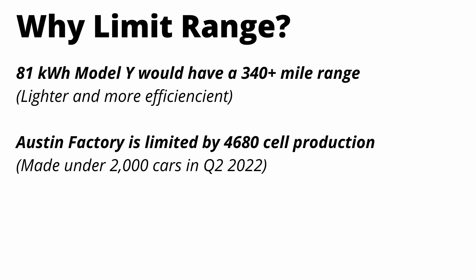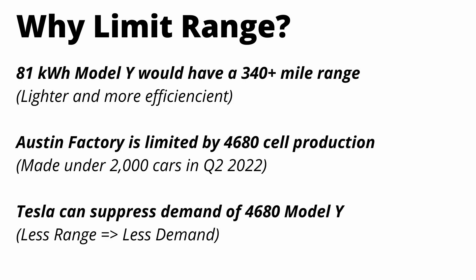Eventually, Tesla is going to want to build all of their Model Ys with 4680 cells, structural battery pack, gigacastings, etc. So it makes sense why they're not introducing this far superior product right away — this way, they'll be able to ramp actual car capabilities with their production, so demand for one specific model or trim doesn't get too out of whack. Keep in mind, Tesla's done this before — back in 2016 with their Model S 60 kilowatt hour version. They basically made two identical cars and sold one as 60 kWh and one as 75 kWh, and you could pay to unlock the full pack capacity. So maybe Tesla is limiting this pack — maybe they aren't.